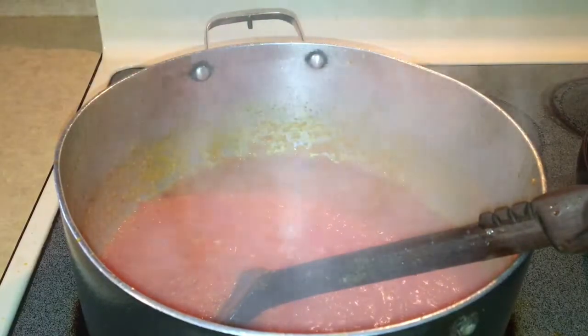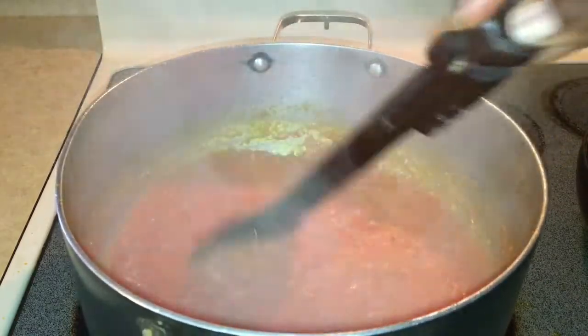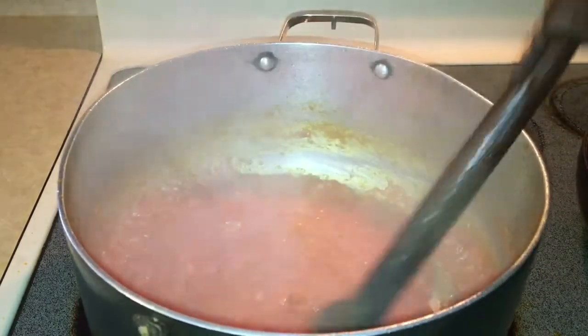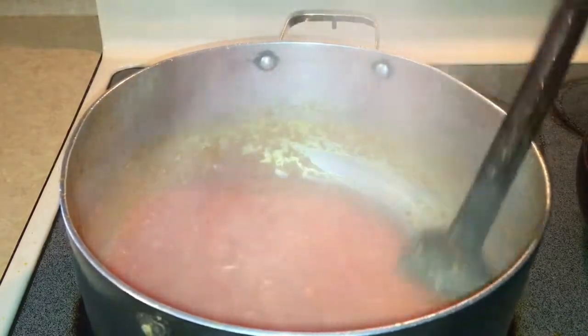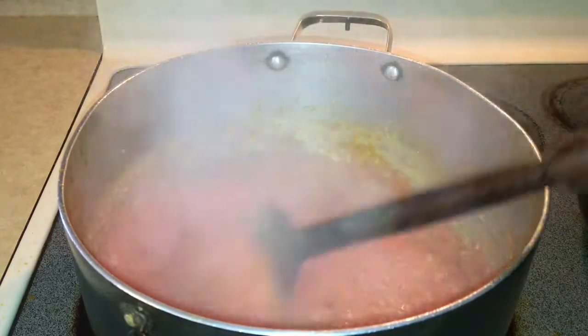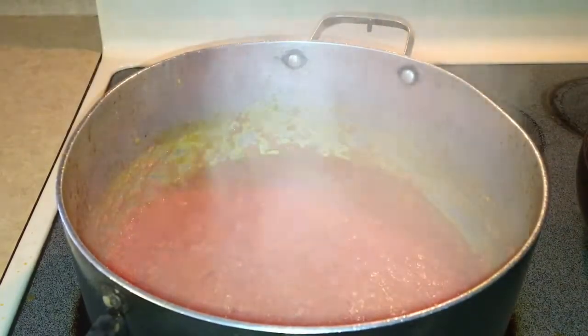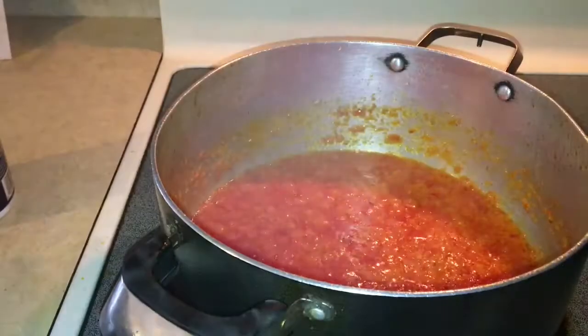The sauce is frying at medium heat — if the highest on your stove is 10, you should be frying it on five. That way it won't get too burnt at the bottom. As you can see the sauce is getting thick, which means it's almost ready. After about 12 minutes of frying, it's ready — you can tell when you see the oil start coming up to the top. I added three more Maggie cubes and half a teaspoon of salt.